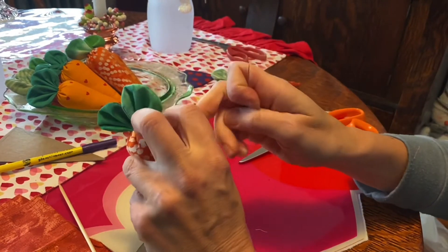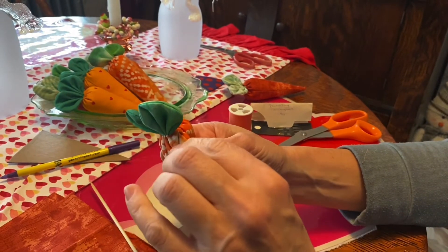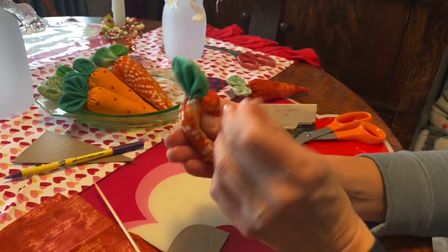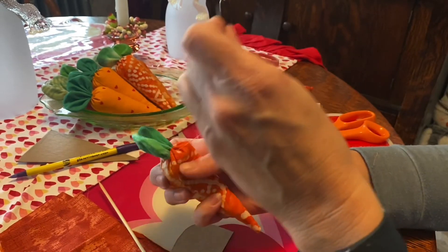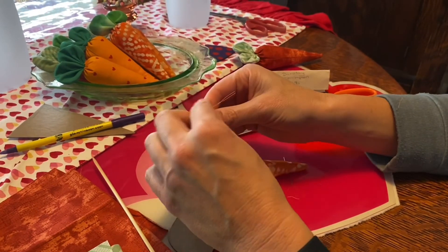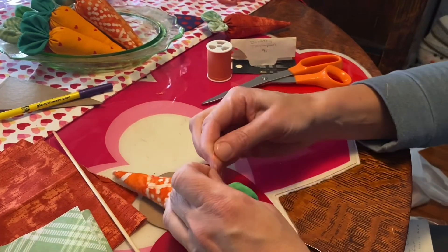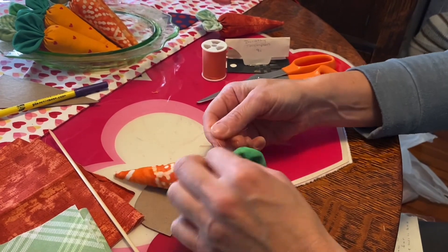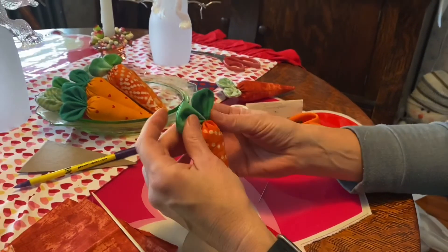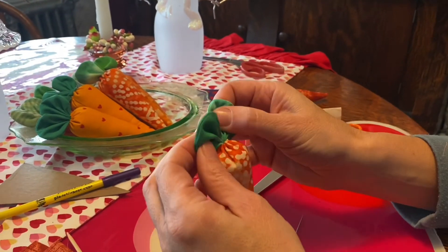Pull it as tight as you can without breaking the thread — with it doubled it should be pretty tight. Hold the thread with your thumb, gather a little bit of fabric, put your needle through and tie it into a knot, pull it tight. I prefer to hand knot: cut the needle off and give it two more knots, then cut the thread off close to the top. As you can see you don't really see the thread, so the color doesn't matter much.